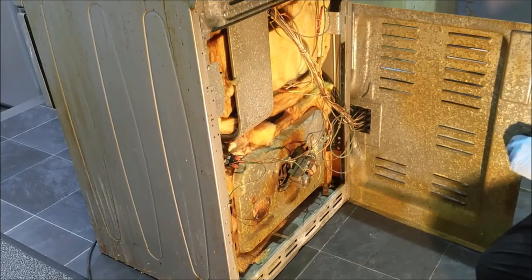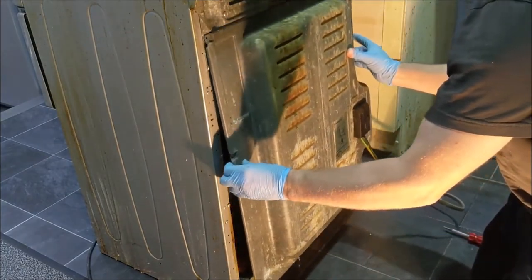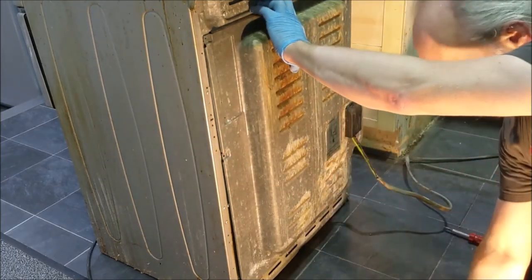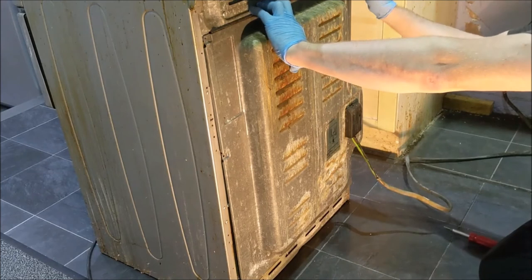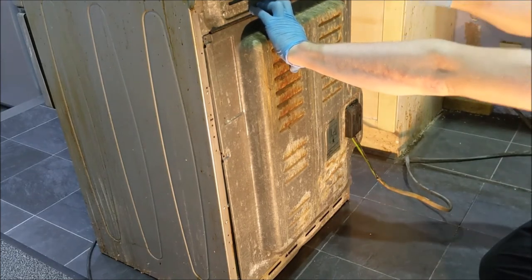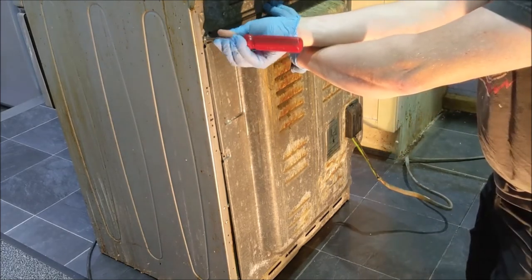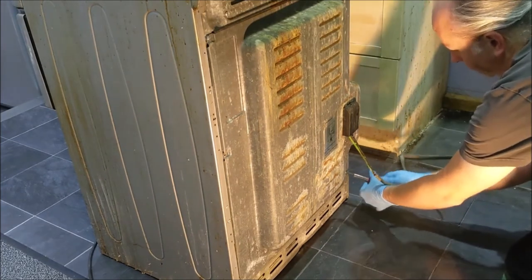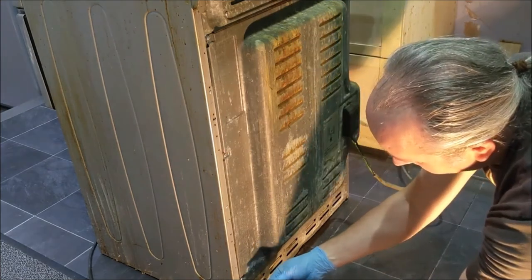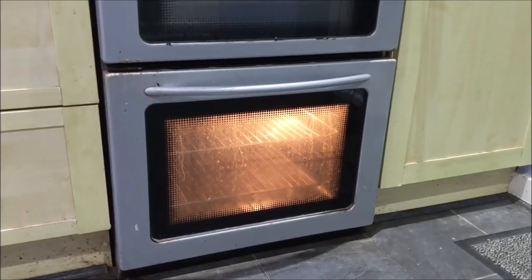Replace the back cover. Turn on the power at the wall, then turn it on and test it.